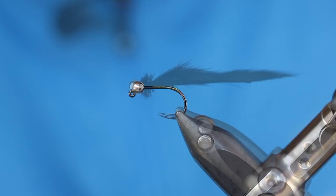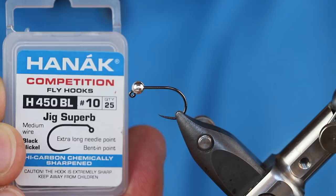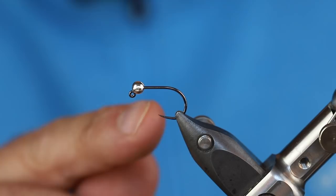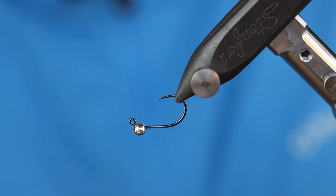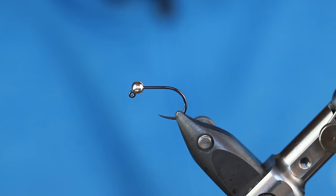In my Stonfo Transformer Vice, I have a Honik Competition hook — it's their H450BL. That BL designation stands for barbless. I'm tying this leech in a size 10, which tends to be on the smaller side for me for these leech patterns. I really love this H450 hook. They have a really nice wide gap, they're extremely sharp, they're barbless, and they're also a jig hook. When paired with the appropriate slotted bead, they tend to ride hook point up, which means they're less likely to snag. For this bead, it's a Hazard Fly Fishing bead — a 3.5mm slotted tungsten in silver.